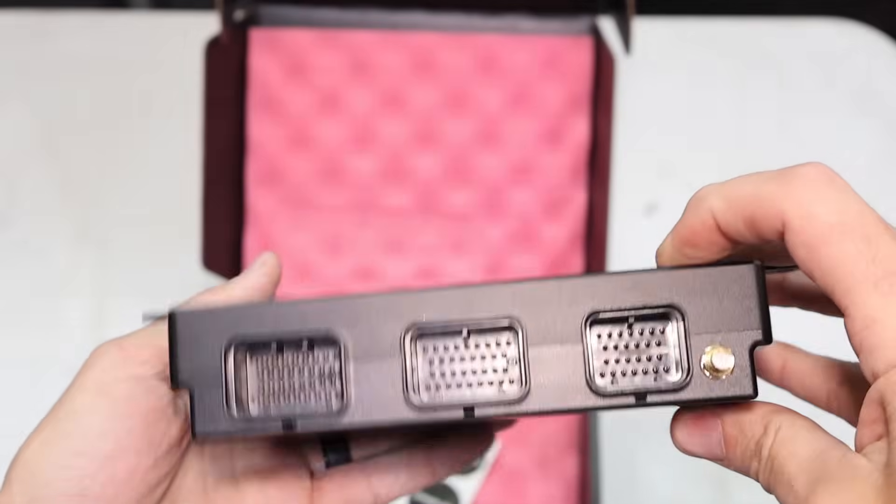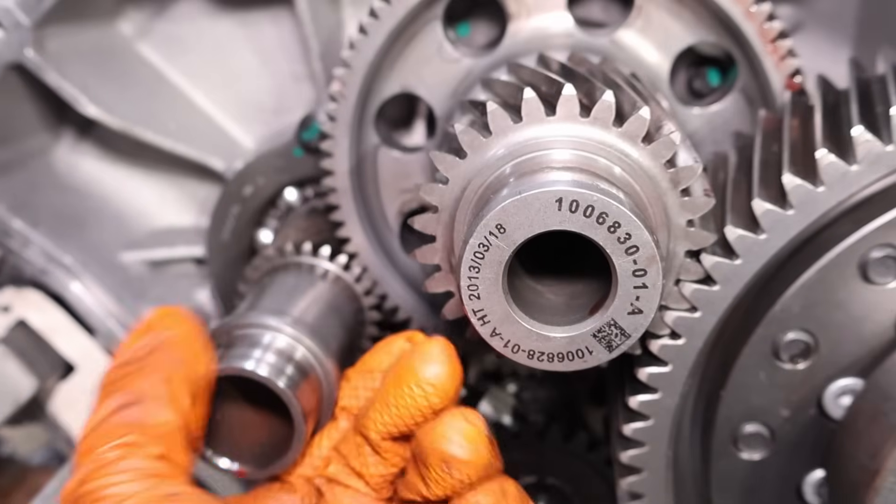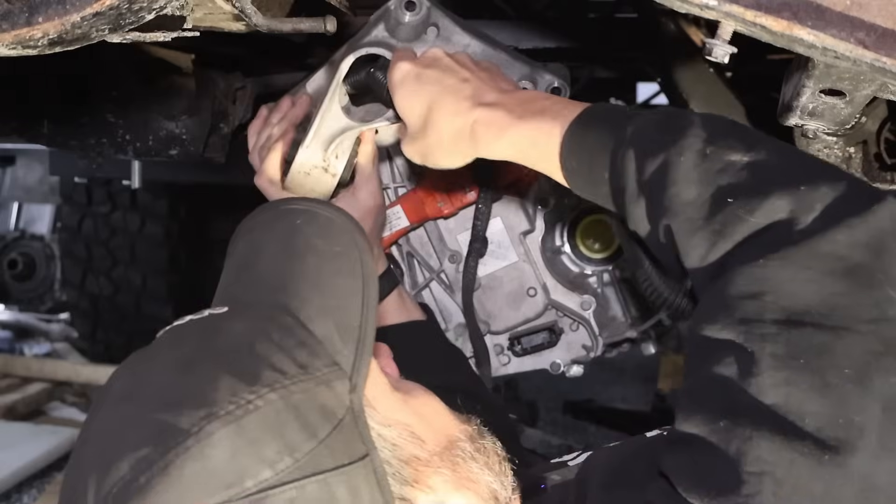Today we are talking about a new controller for a Tesla motor. One of the most available motors we can find is usually a Tesla motor. For those of you who are new, we do things with electric motors like this truck here. We've got a Model 3 motor. We also do things with Model S motors like this one.